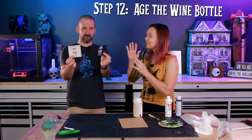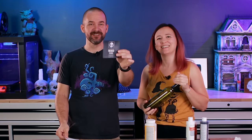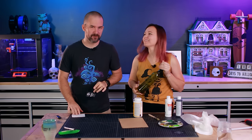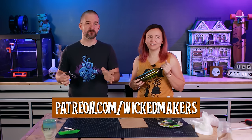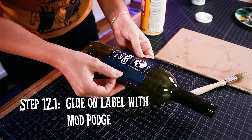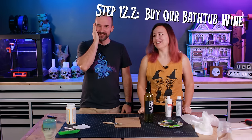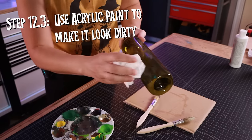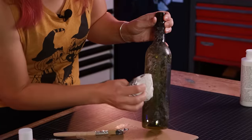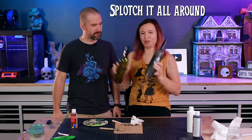We're going to age the bottle with some acrylic paint and also add a label we designed — this is from Wicked Sellers, The Sanguine Blend. We did a Patreon poll and you guys overwhelmingly chose the black version. If you're not on our Patreon, it's a great way to support our projects month to month and participate in polls. To stick the paper on the bottle you can use glue or Mod Podge. For aging, just use black, brown, and white — splotch it all around. Easy to do. Clean new bottle becomes a dirty old bottle that's been sitting on a shelf for like 100 years.